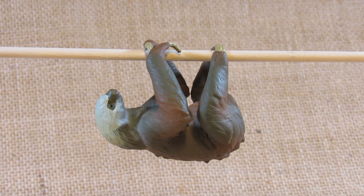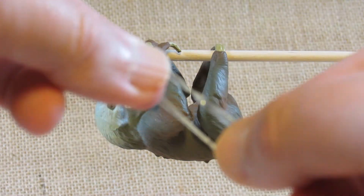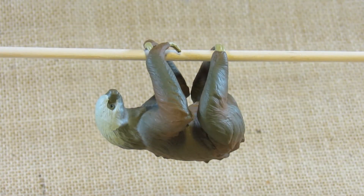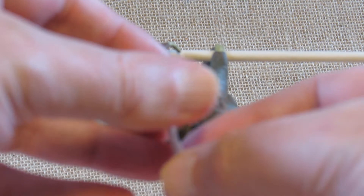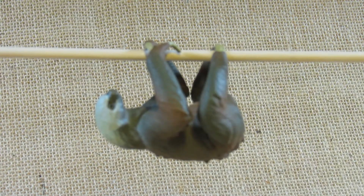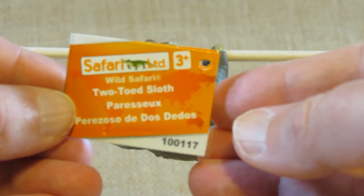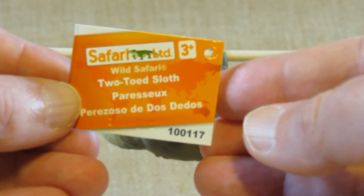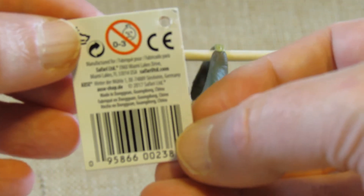When I bought it, it had a tag wrapped around the body with a piece of plastic. It came with a warning card in English and some other languages. The tag reads Safari Limited Wild Safari Two-Toed Sloth, with some basic information inside and manufacturing information on the back.